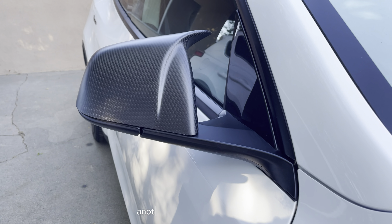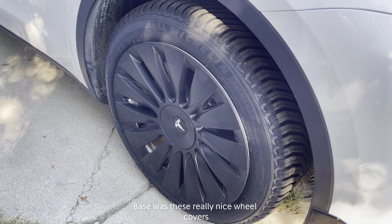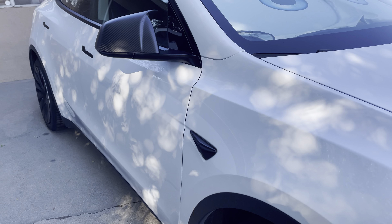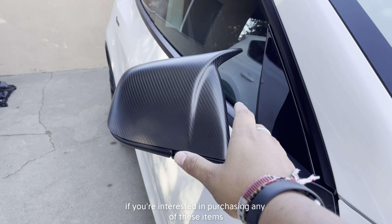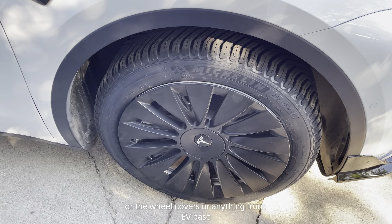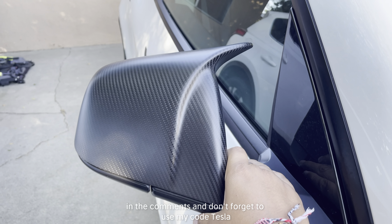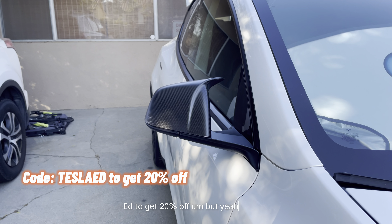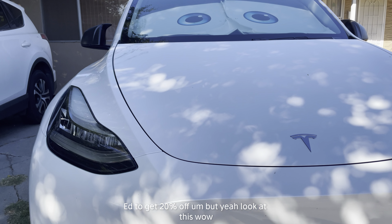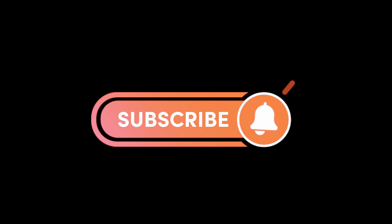Another item I got from EV Base was this really nice wood covers — I keep getting compliments on those and on my bumper lip. If you're interested in purchasing any of these items, whether it's the mirror covers, wheel covers, or anything from EV Base, check out the link down below in the comments and don't forget to use my code TESLAED to get 20% off.